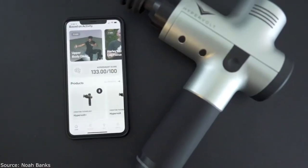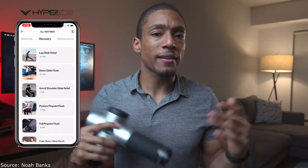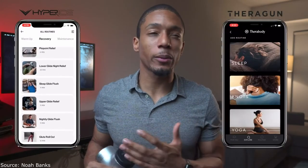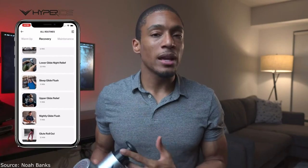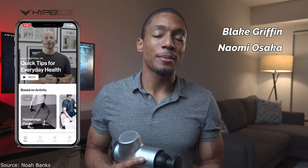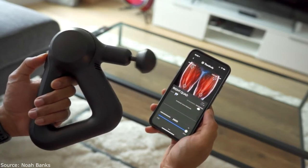The second thing I loved about the Hypervolt was its app. It starts with a HyperSmart score, where the app takes your health data and recommends a routine based on your day-to-day activity. It also has a vast library of routines — in just two weeks they added a few routines from specific athletes, which is great for seeing what pros do for recovery. I will give the Theragun bonus points though, because its app is Bluetooth-operated, meaning it can control the device's speed and intensity automatically while you follow a routine.